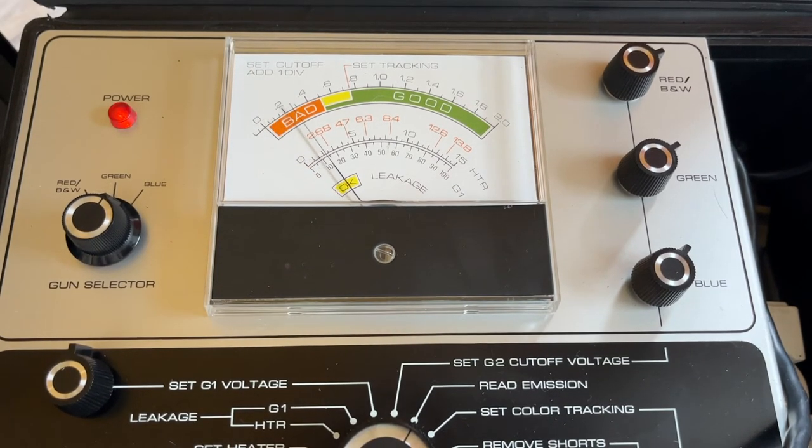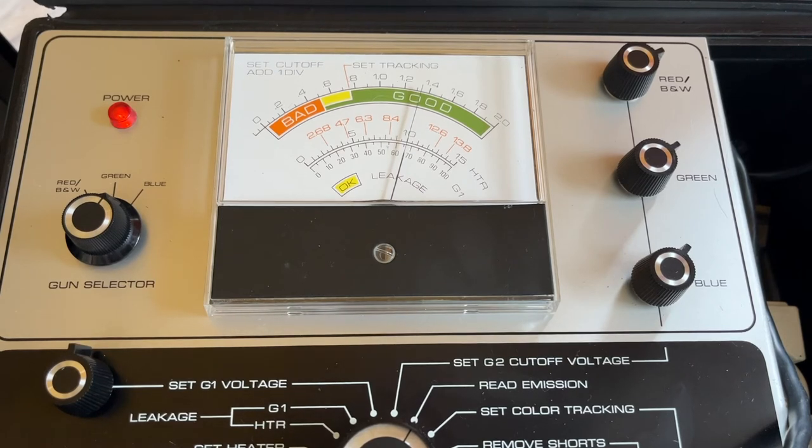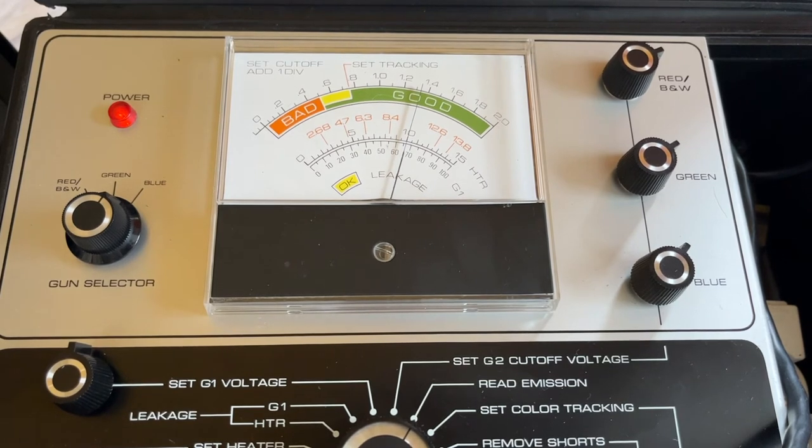I'm really happy with that. That is how you do all the testing and setup. What I'm not going to do is remove shorts, clean and balance, or rejuvenate this tube — because as far as I can tell the tube is in really good condition, slap bang in the middle of the good range. I see no reason to do anything more. It's proved the tube isn't dead, so the reason this TV isn't turning on must be something electrical in the circuitry, which will be a separate video. So finally I've been able to show you how to set this up, clean it up, and show it working. Hopefully we'll see it again in subsequent videos.